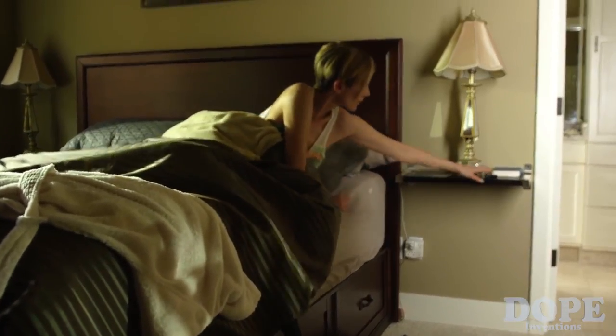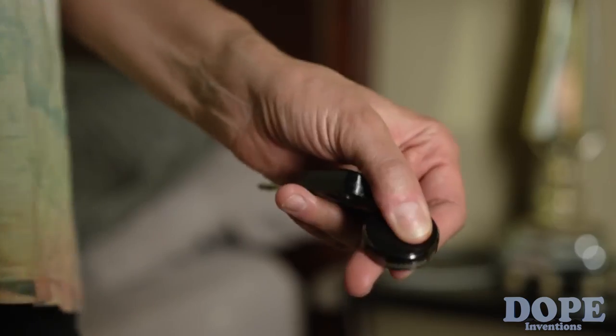Here's another great perk: the Pebble Bee Finder works both ways. Push the button and instantly find your phone.